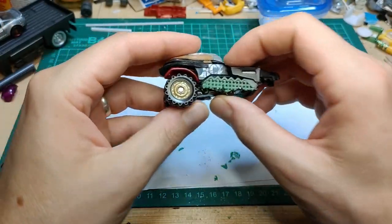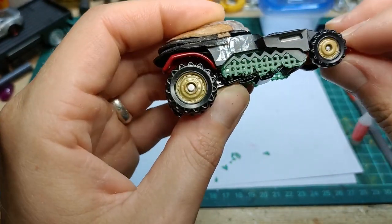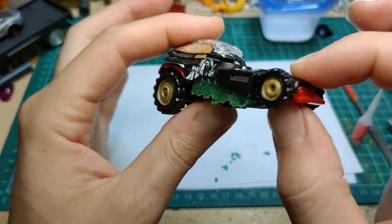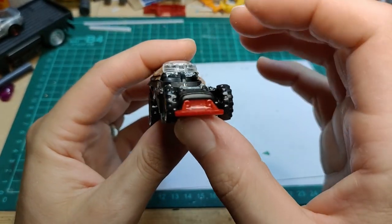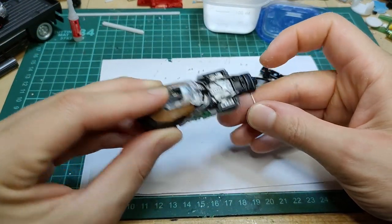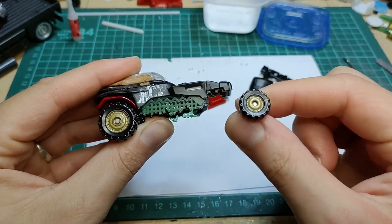Looking good — but I noticed that the front wheels were going to be sitting too high, so I started thinking I might need some different wheels and I'd certainly need to make a new axle.